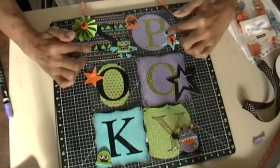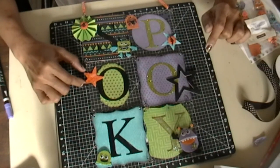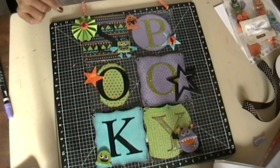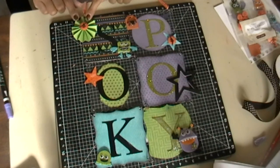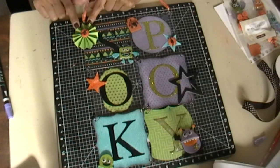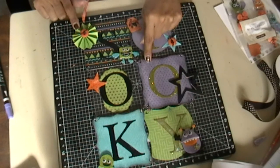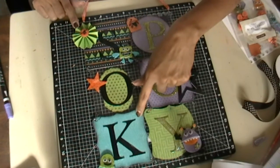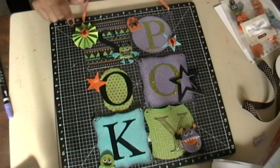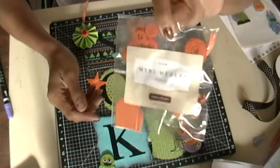It's also going to include the alphabet letters, ribbon, and a flower. Each flower is going to be different — either the pear color green, the gypsy which is this purple, or the lagoon which is this turquoise color. You'll also be getting the Mini Medley's kit.